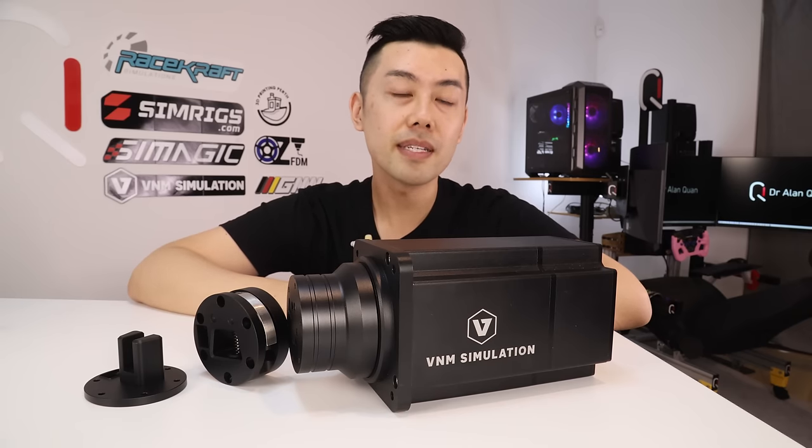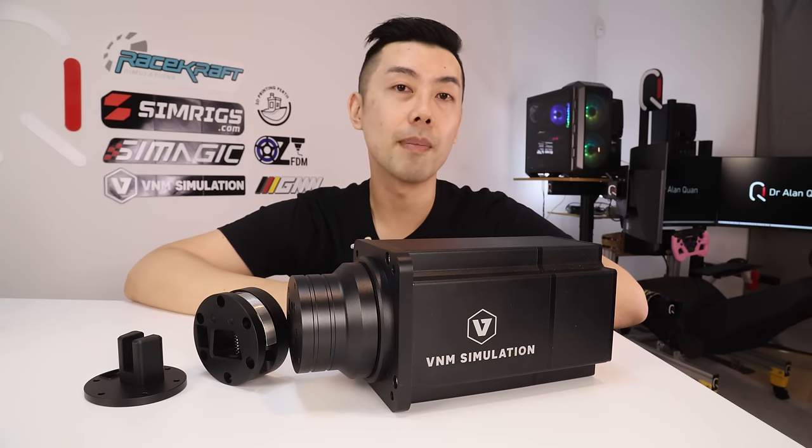This video wouldn't be possible without VNM and RaceCraft, which are two groups that I've come to really respect. Now this wheelbase is going back to RaceCraft in a week or so, but VNM has pallets of these ready to ship out to their distributors, so you'll be able to buy yours really soon. Stick around and let's see what this wheelbase has to offer.